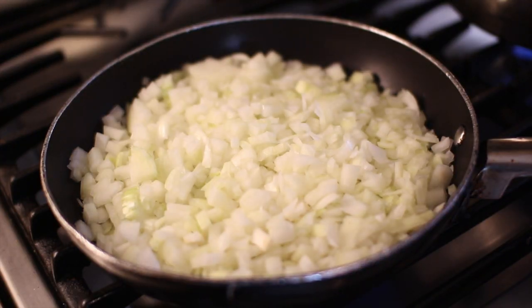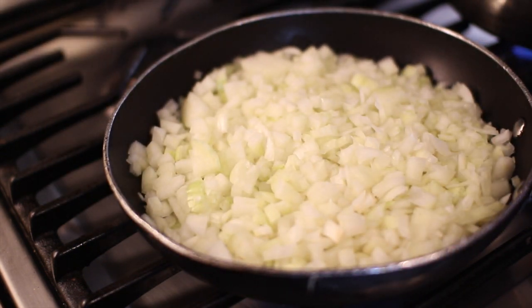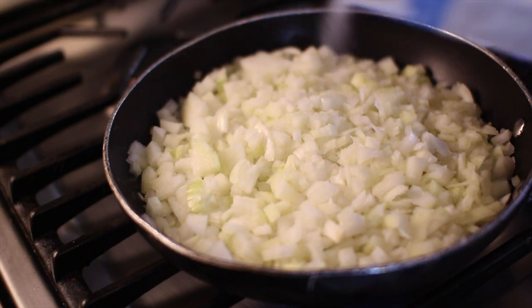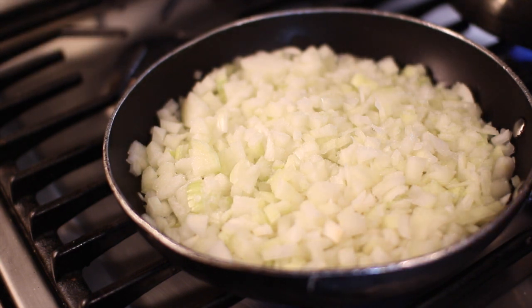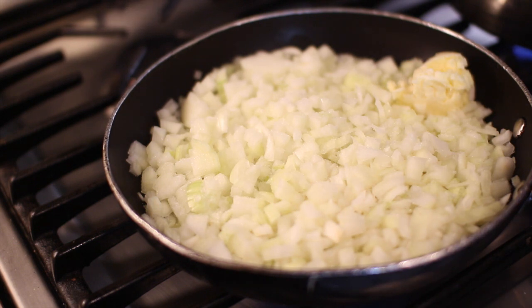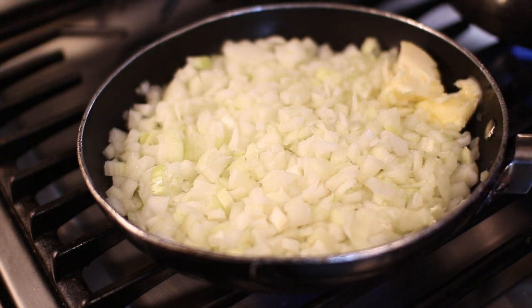I'm gonna start frying up the onions, and the key is you want them brown — not transparent. You want them actually brown, nicely caramelized. I'm adding about a good teaspoon of salt to the onions, and also a good tablespoon, maybe even two, of butter. I'm gonna let that slowly come to a nice caramelized state. You have to watch this — you can't let the onions burn or they'll have a really bitter taste. But you also can't leave them just transparent; you really want that nice brown caramelization that's gonna add tons and tons of flavor to this dish.